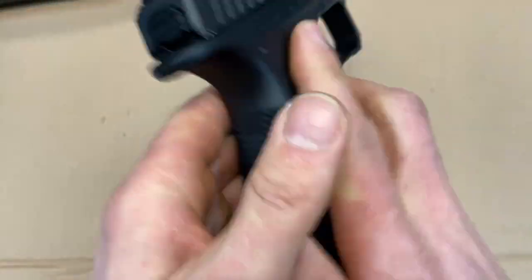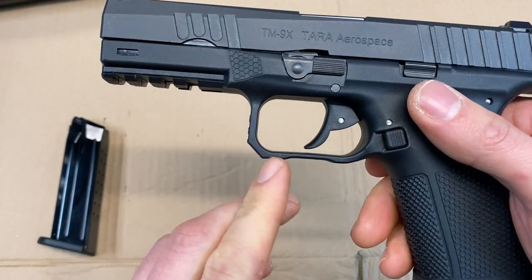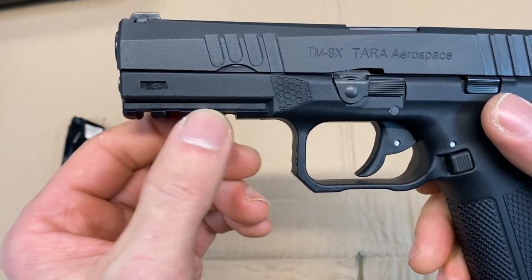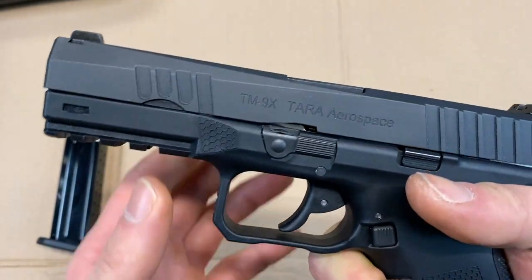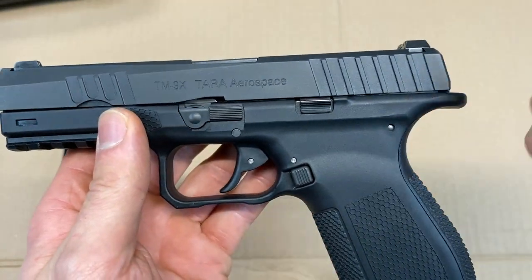You'll notice that the magazine release is ambidextrous on the left and right side. You have a nice squared-off trigger guard that is double undercut, a nice 1913 Picatinny rail right here, and some more honeycombing right here where you can rest your finger.